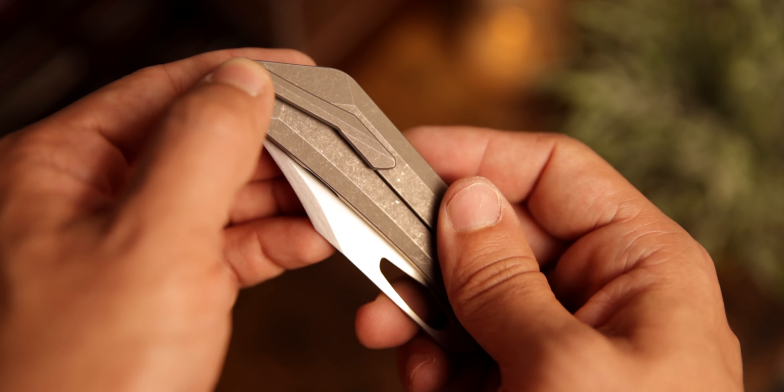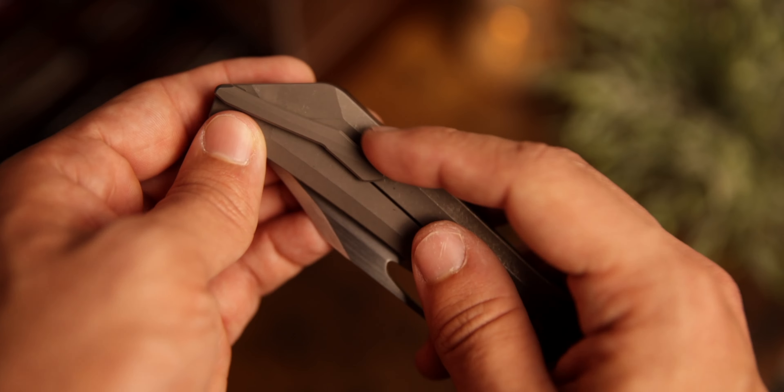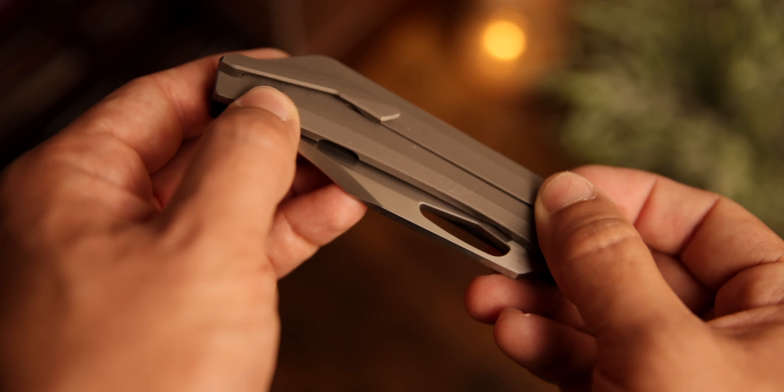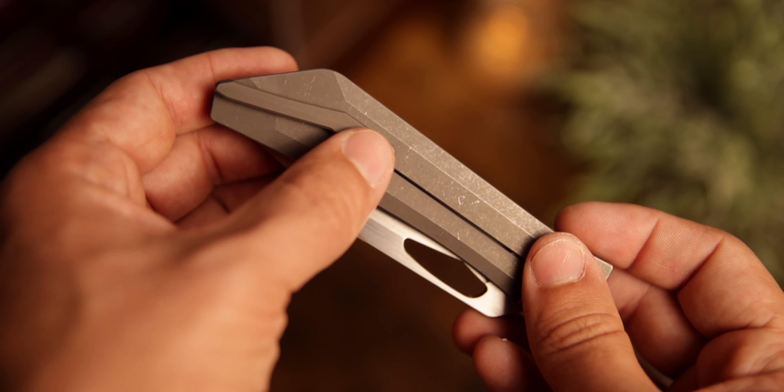Another really cool thing I noticed is the pocket clip — it's really interesting. It kind of goes in line with the scale, deep carry of course, and it's just cool. It's weird and I love it.